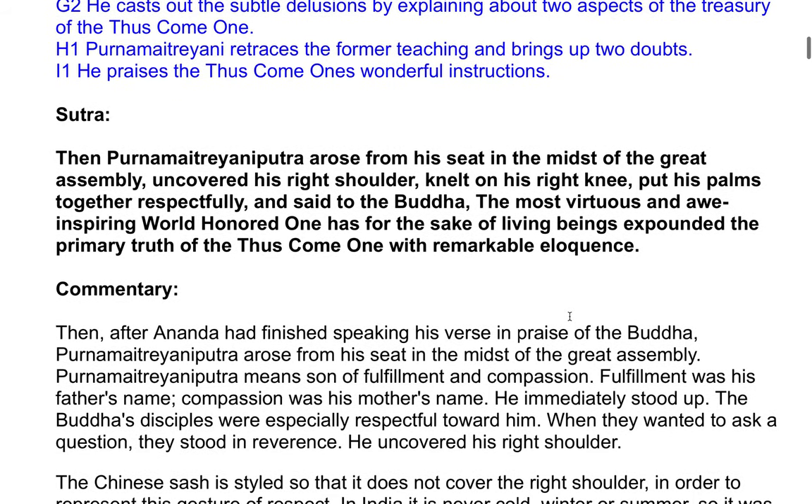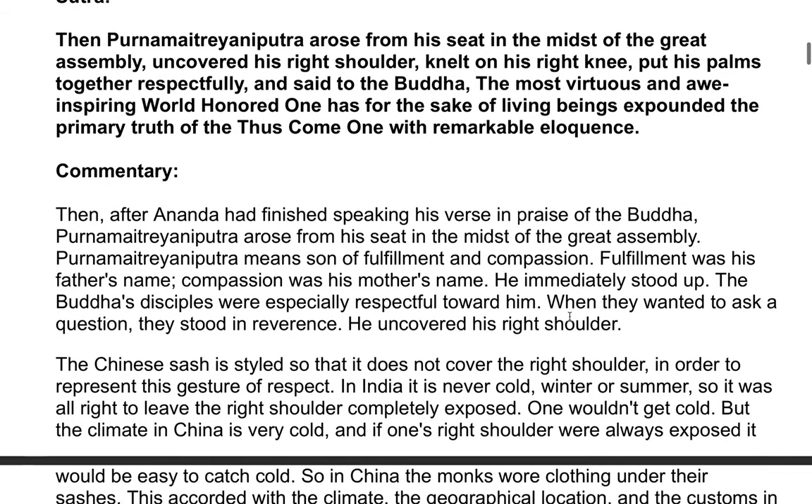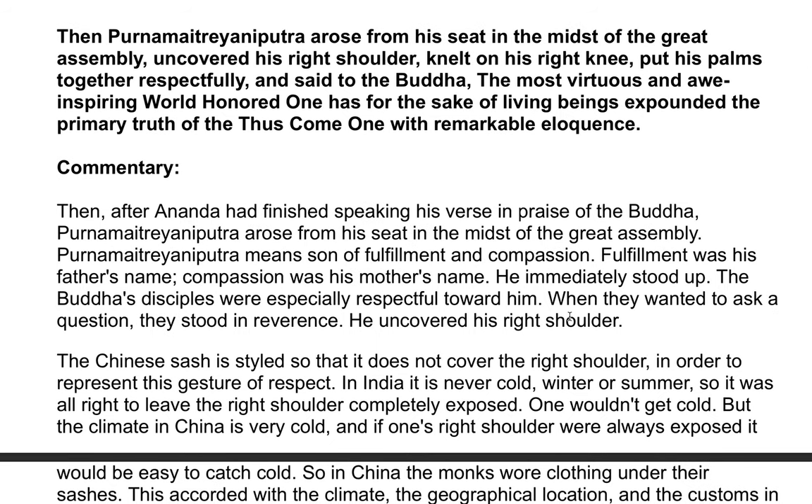Commentary. After Ananda had finished speaking his verse in praise of the Buddha, Panamai Jayaniputra arose from his seat in the midst of the great assembly. Panamai Jayaniputra means 'sign of fulfillment and compassion.' Fulfillment was his father's name; compassion was his mother's name. He immediately stood up. The Buddha's disciples were especially respectful toward him. When he wanted to ask a question, they stood in reverence.